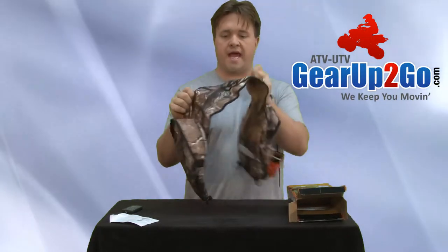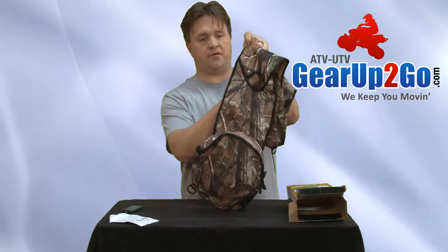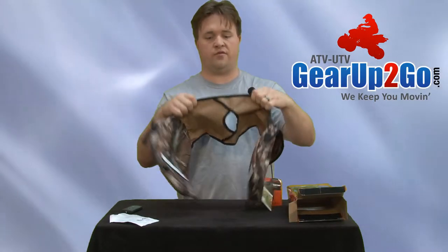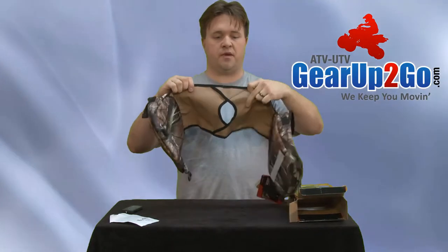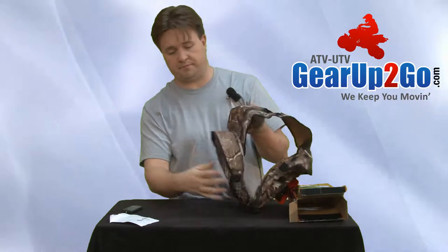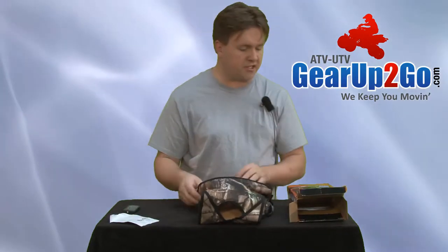On the outside, if you do not have a gas cap on the top of your machine — some of them don't — you're going to have to find another way to adhere this, maybe with double-sided tape or additional straps, but it would still work. This does have dual zippers on each side.